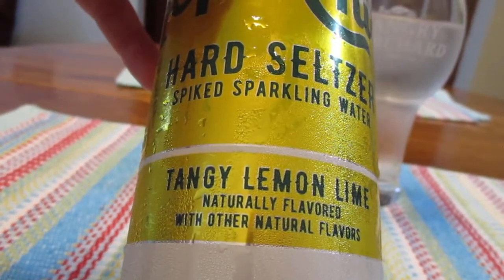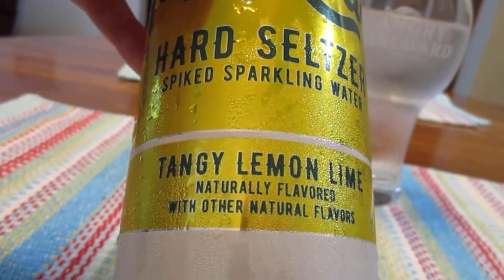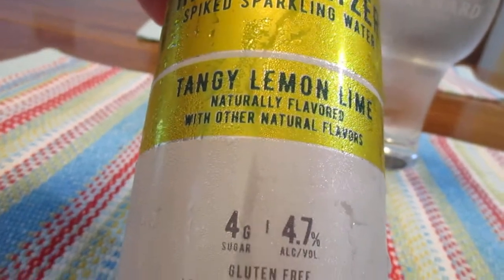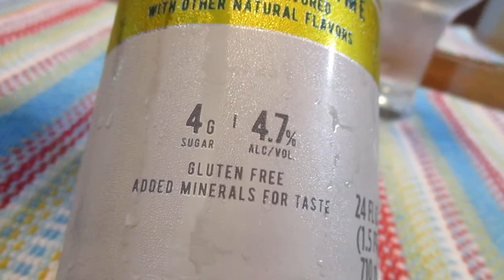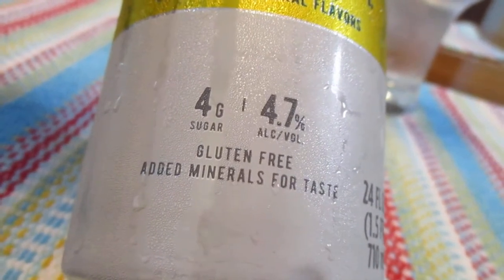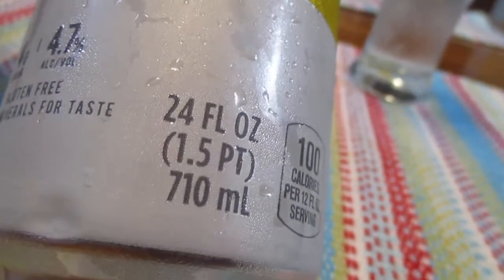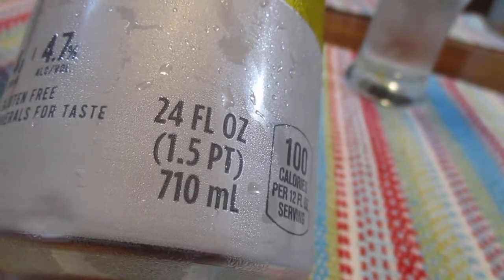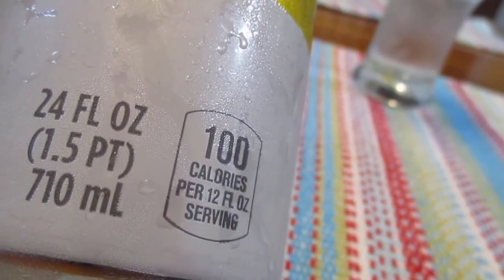You know what I've said about that — at least here in the United States, that word 'natural flavors' can mean a lot of different things, so don't take it at face value. 4 grams of sugar, 4.7% alcohol by volume, gluten-free, added minerals for taste. 24-ounce can, 1.5 pints, or 710 milliliters if you like the metric system. 100 calories per serving, so that's 12 ounces, so 200 per can.